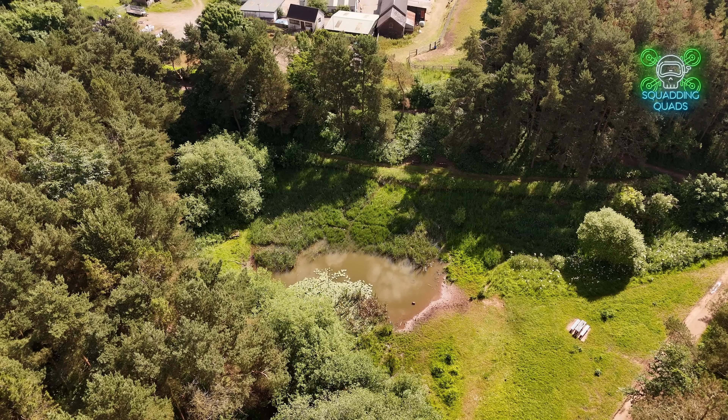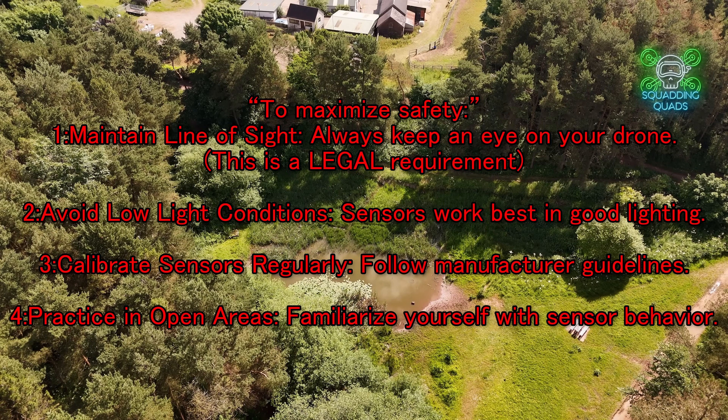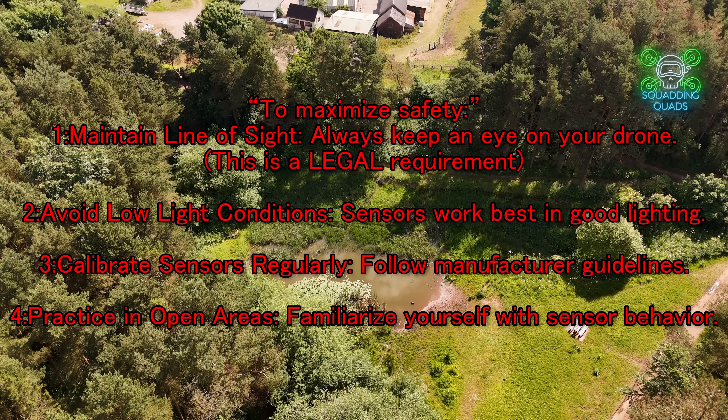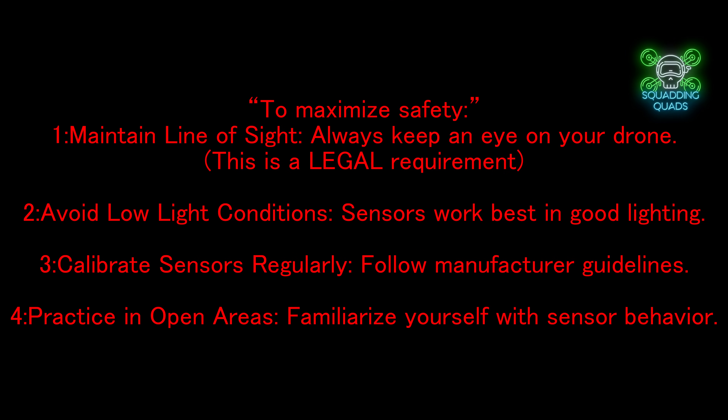So those are my tips for flying safely: practice number one, calibrate the sensors, avoid low light. And as I say, by law we always have to maintain visual line of sight anyway — but that's another one for making sure we get it back, because you can't just rely on these sensors.